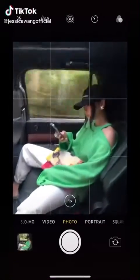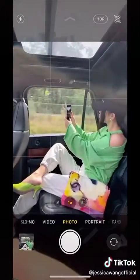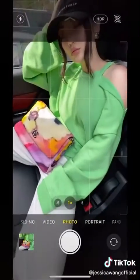How to take photos in the car: don't blink, pretend to be looking at your phone, use the phone to block your face, look out the window and take photos, look back and add a detail shot. Now try it with your friends.